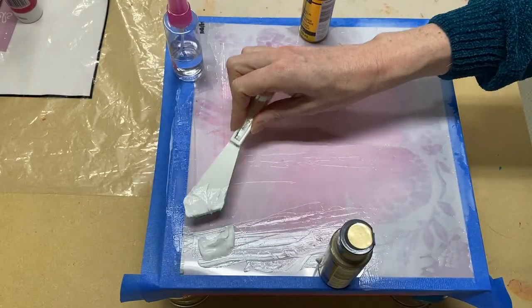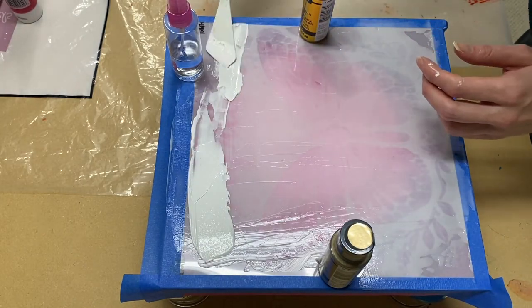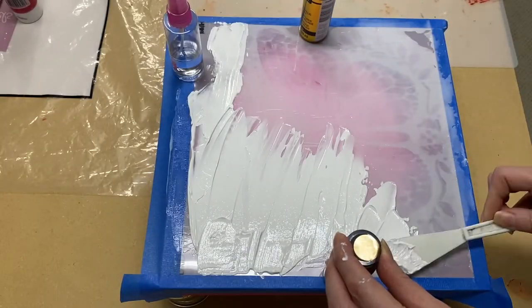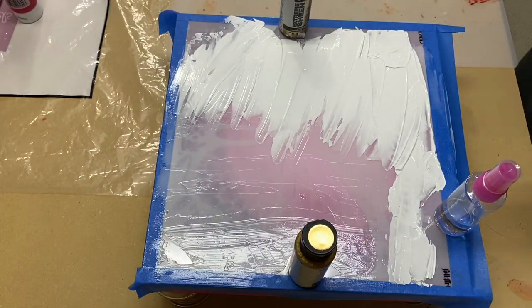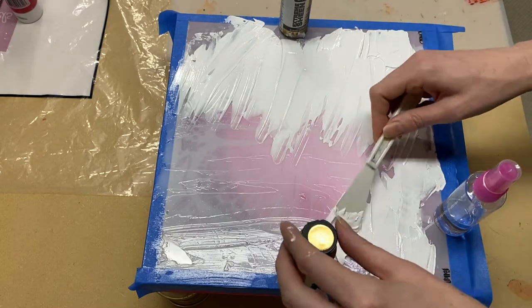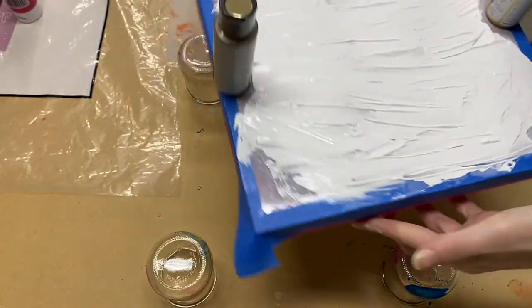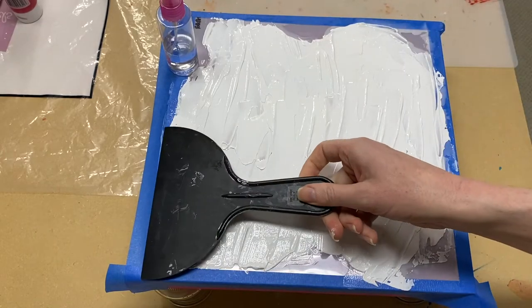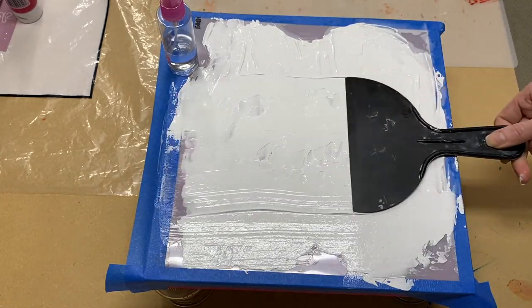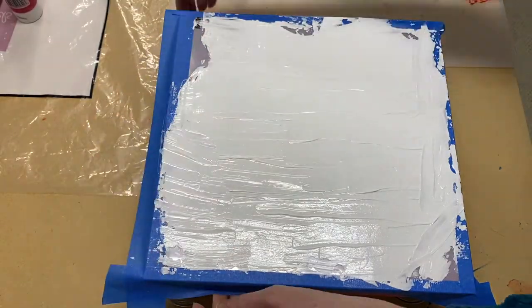On top of that I'm applying the mixture of white paint and gloss gel that you saw me mixing earlier. Okay, so let's see how it turns out.